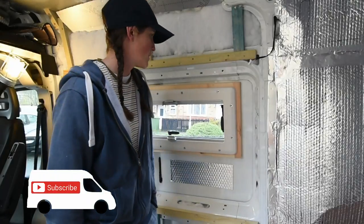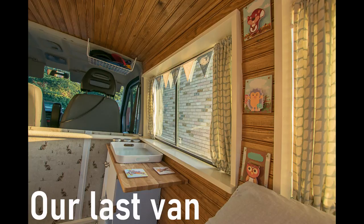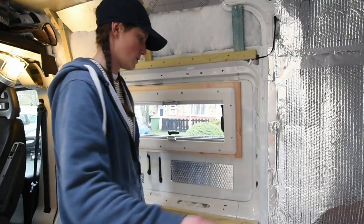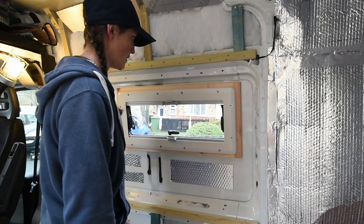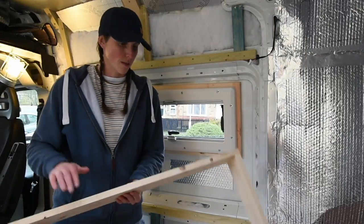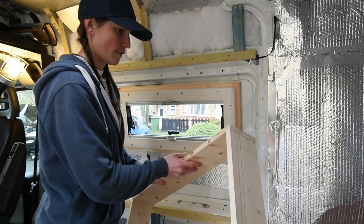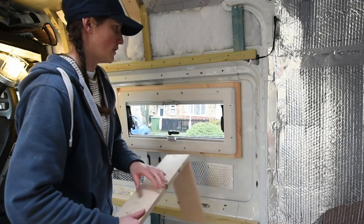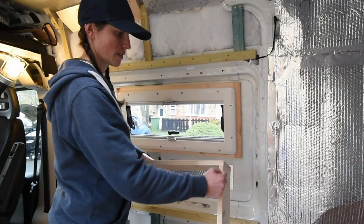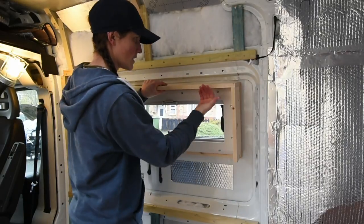One of the questions we got asked the most about our last van was how we did the windows, so I'm going to do a quick video - well, maybe 20 minutes - on how I'm going to frame this window, because I can't insulate anymore until I've got all this framing in. I've bought some cheap pine for about 12 quid. It's wider than what I need, so I've cut two short pieces the length of what the sides are going to be, and then a long piece plus the thickness of that twice so it sits over that.